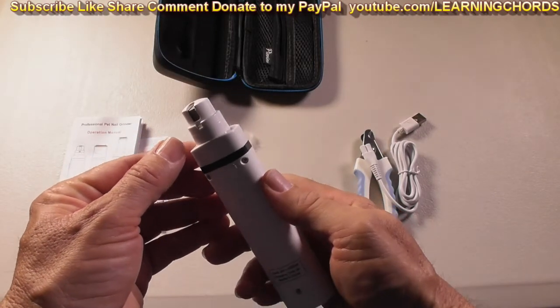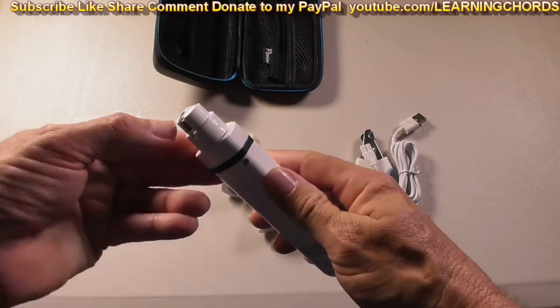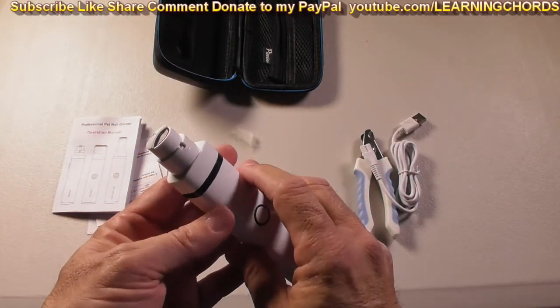So if you are going to trim your dog's nails, you'll obviously put them over here, or you'll put them over here, or you'll put them over here at the front, and you will grind the nails down.